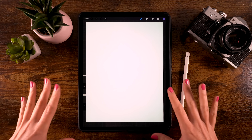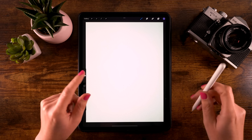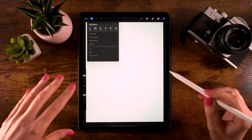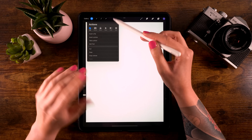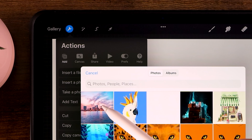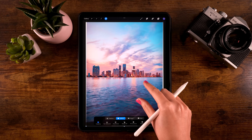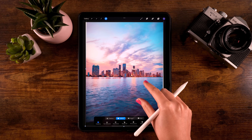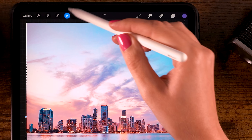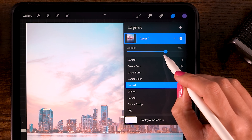Once you have your canvas ready, let's get started. First we'll import the photo — I have linked it in the description, but you can also search 'skyline' on Unsplash and find one you like. Go to the wrench, then Add, then Insert a Photo. Make it a little bigger using your fingers and make sure it's roughly straight. Then click the arrow to exit the menu and lower the opacity to about 70%.